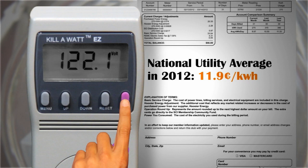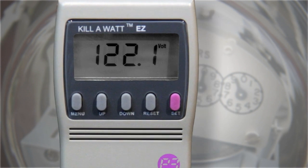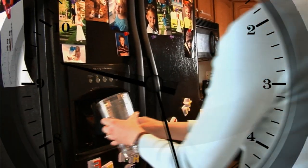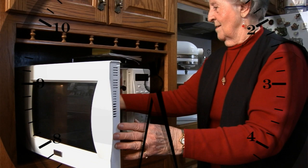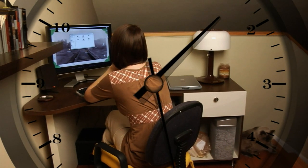Finally, press the set button again. Save will appear briefly in the display. Now leave the appliance plugged into the kilowatt meter. You can usually get an accurate reading from small appliances and electronic devices in 24 hours. Large appliances, such as refrigerators or window air conditioners, may need to be measured for a week or more.